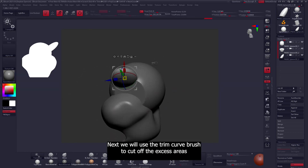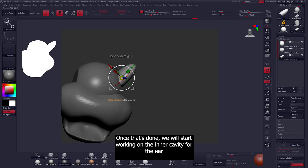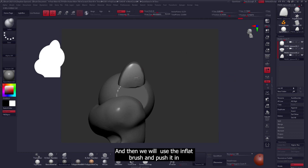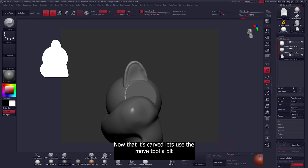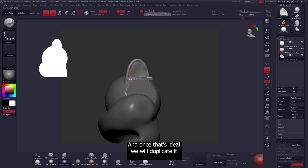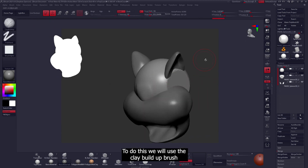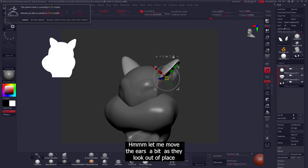Next we'll use a trim curve brush to cut off the excess areas. Once that's done we'll start working on the inner cavity for the ear — we'll create a mask and then use the inflate brush to push it in. Now that it's carved, let's use the move tool to push it in a bit. Once that's ideal we'll duplicate it. With the duplicate added we can start working on the eye cavity using the clay build-up brush. Let me move the ears a bit as they look out of place.